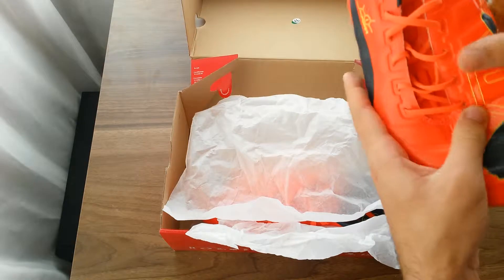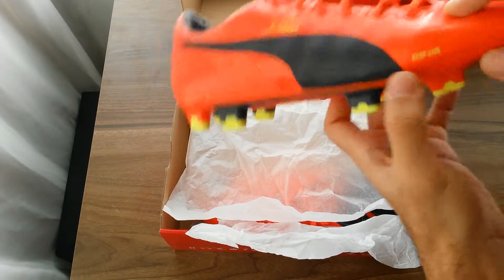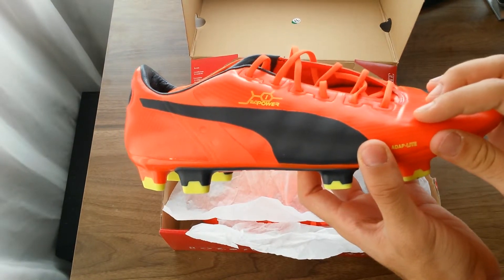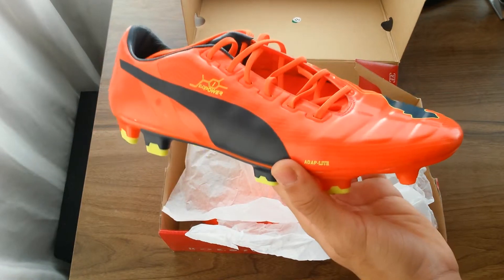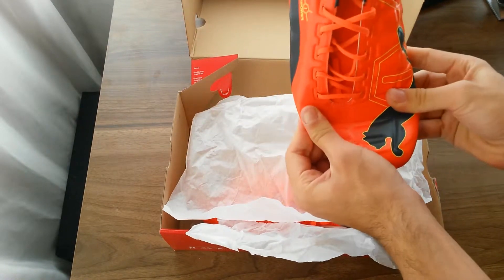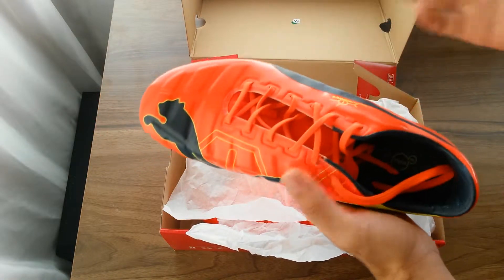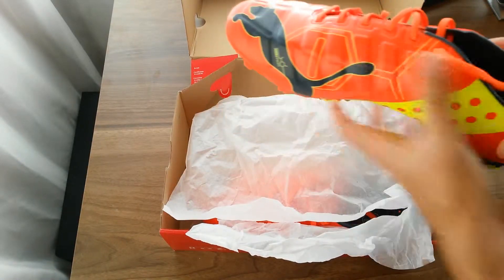The upper is fully made of adaptive synthetic material. It's a very soft upper, and I'm not sure if it's an upgrade or downgrade from the leather on the PowerCat ones, but it's still very soft and very flexible. One of the marketing campaigns for this shoe focuses entirely on that.